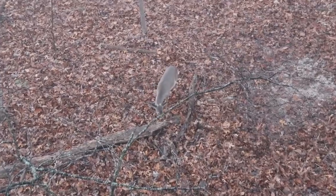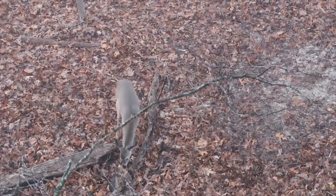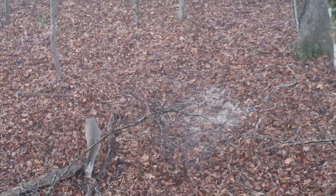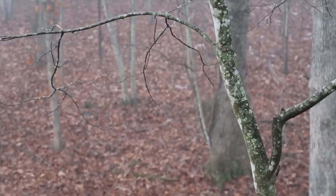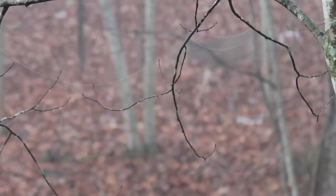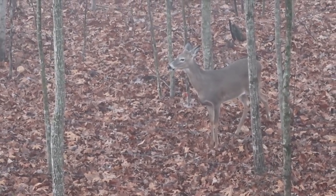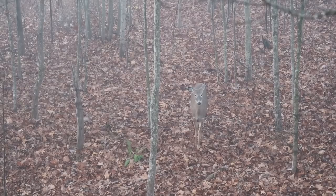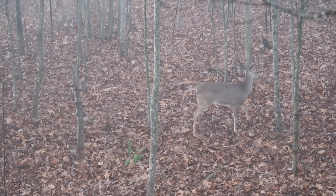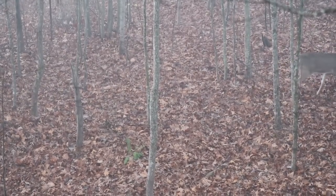I was gonna shoot a doe today - that was my honest plan. She came in real close, came in range, I had a good shot on her. The only real problem was she was about the size of a dog, so I figured to pass on her because she's just a yearling. But there was an older doe behind her, which I'm pretty sure was her mom. I was gonna take her. But as you guys can tell by her body language, she was an old doe - she knew what she was doing, using her senses. She smelled me, never exactly located me, never blew or anything. But you could tell by her body language she smelled something in the air and just didn't feel quite comfortable, so she turned around and went back where she came from.